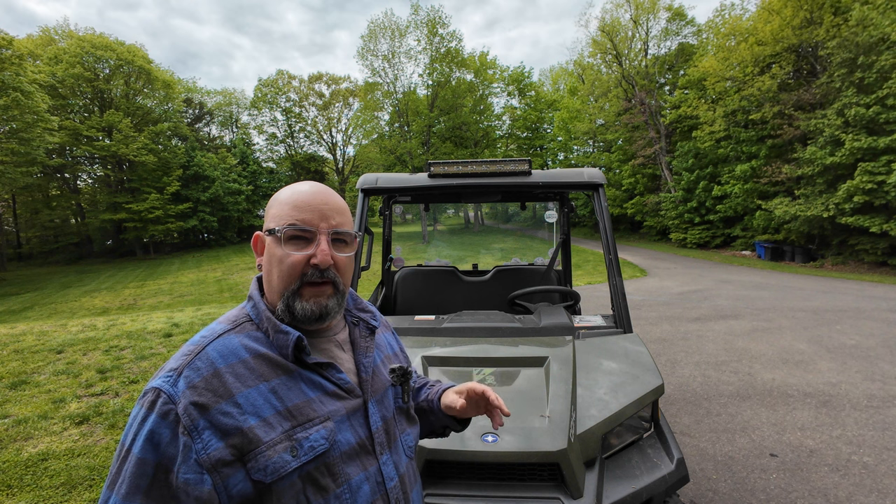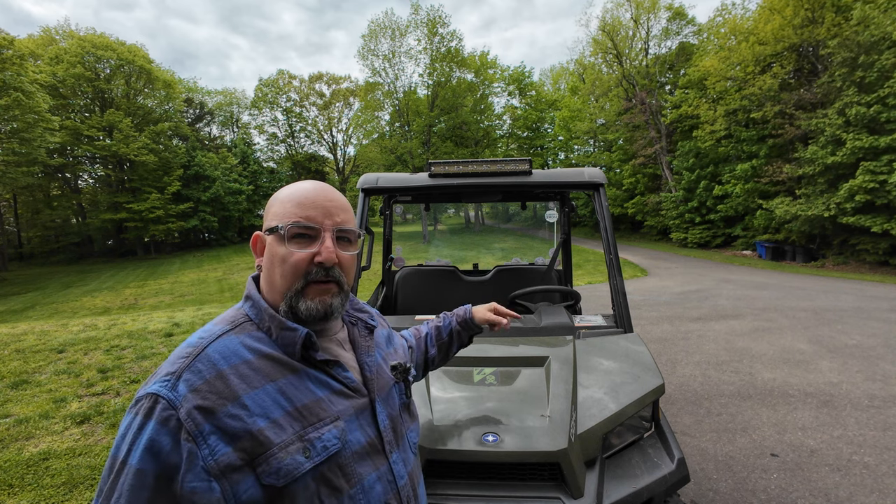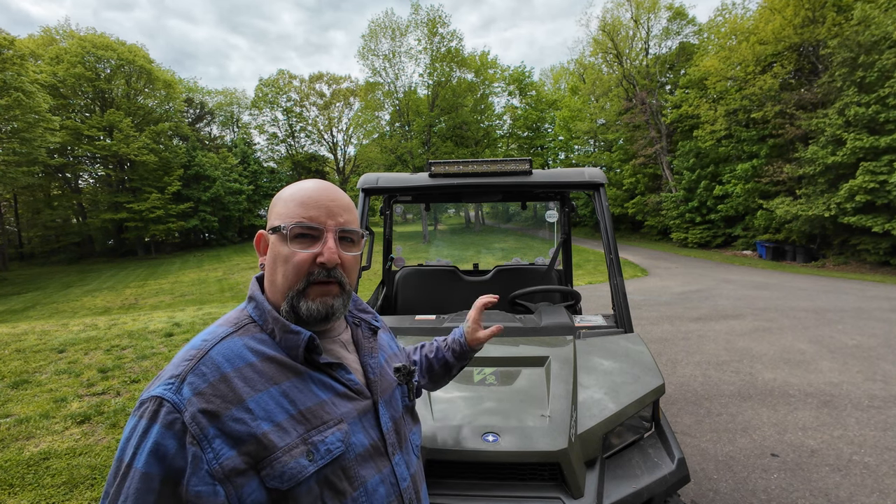With that windshield out of the way, I'm not going to throw it out — I'll save it as a spare for heavy trails where I know there's a lot of stuff hanging over and I can scratch it up. We'll keep that as a beater. I'm just going to clean this track out, wipe the channel, and blow it out with the leaf blower before we get the new one installed.